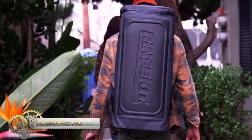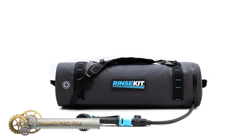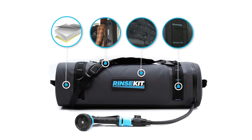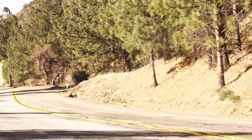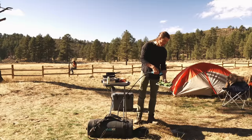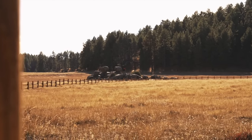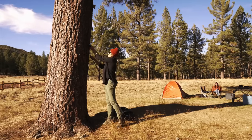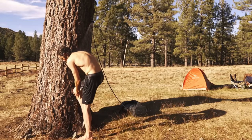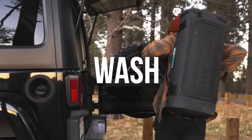The limited edition 4.5-gallon Rinskit Pro Pack is their most featured pack model yet. It boasts battery pressurization, insulation, and a weatherproof exterior. The Pro Pack is made for hardcore outdoor enthusiasts who need all the water they can get on multi-day outings or off-grid adventures. The battery pressurization makes it easy to use, and the high capacity ensures a refreshing shower or clean gear no matter where you are. MOLLE webbing provides versatile attachment options, and the limited edition design adds a touch of style.